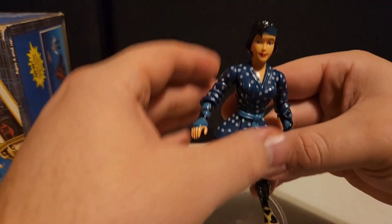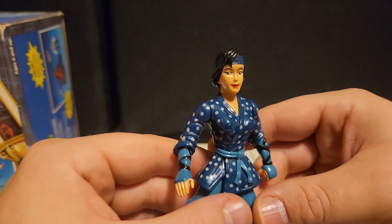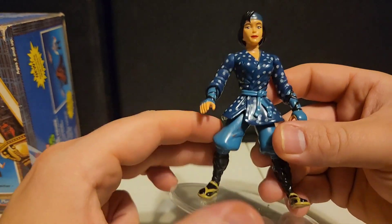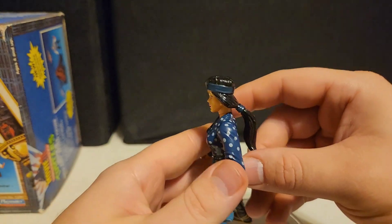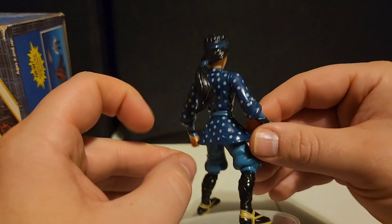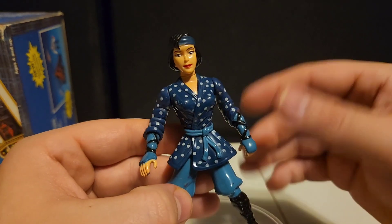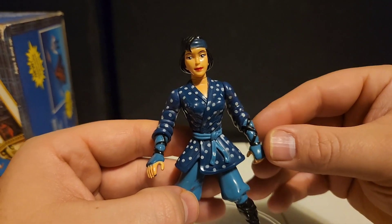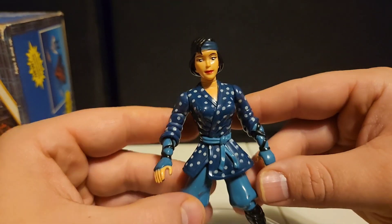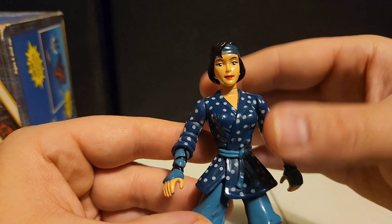This is Mitzu — I believe that's how you say her name. This is the rebel leader. She's wearing her blue colors, dark blue bandana, and long black flowing hair. She's a cool figure. I don't remember much about Mitzu in particular, but this is her — the rebel leader.